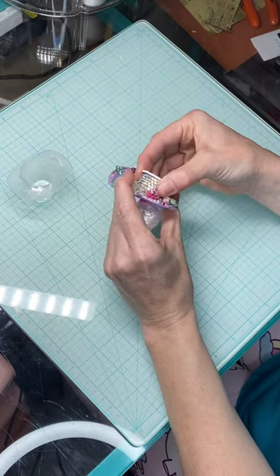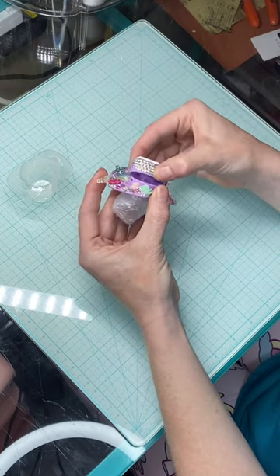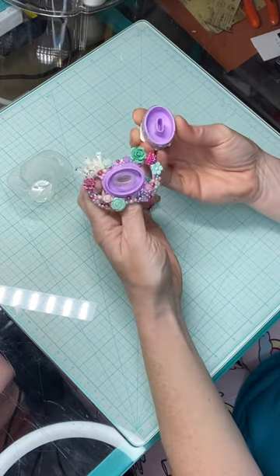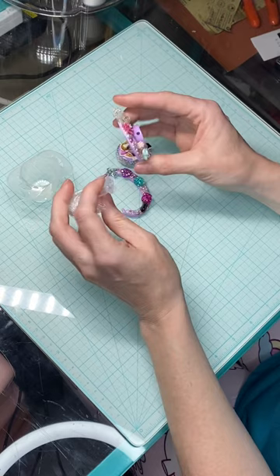But then you can wiggle the embellishments, so please be careful. Wiggle it out, then pull, and it will pop off. And then pull again, and the bottom pops off.